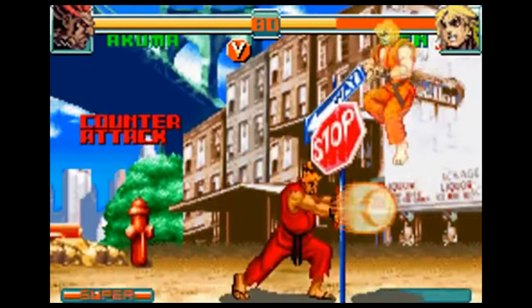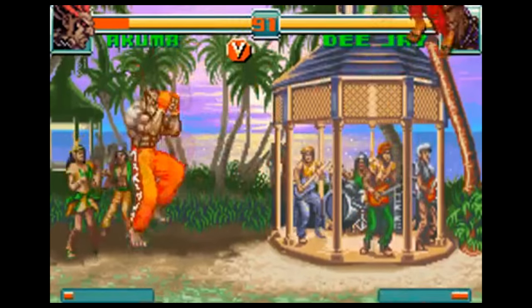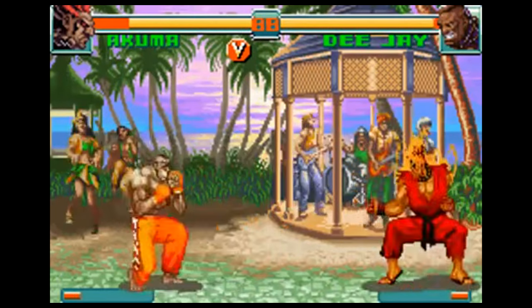Perhaps best of all, though, is the addition of Akuma as an unlockable character after you reach 5,000 points. You can also play as Shin Akuma after 9,999 points.